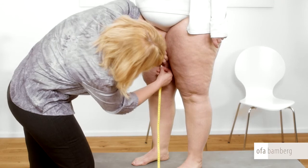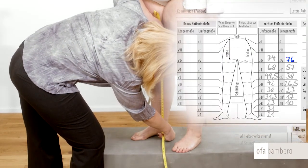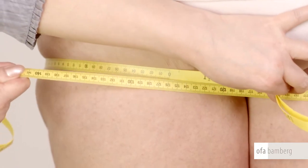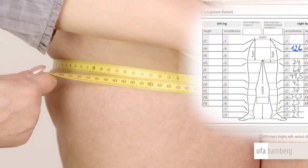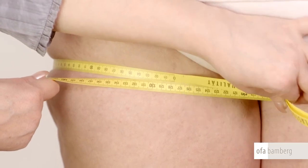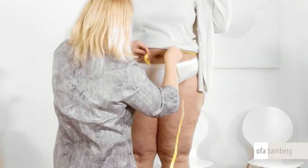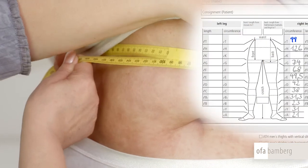Now measure from this point to the floor the length of point G. At the widest pelvic area, measure the circumference of point H and tighten the measuring tape firmly. Point T is located at the waist. Only stretch the tape slightly when measuring the circumference.